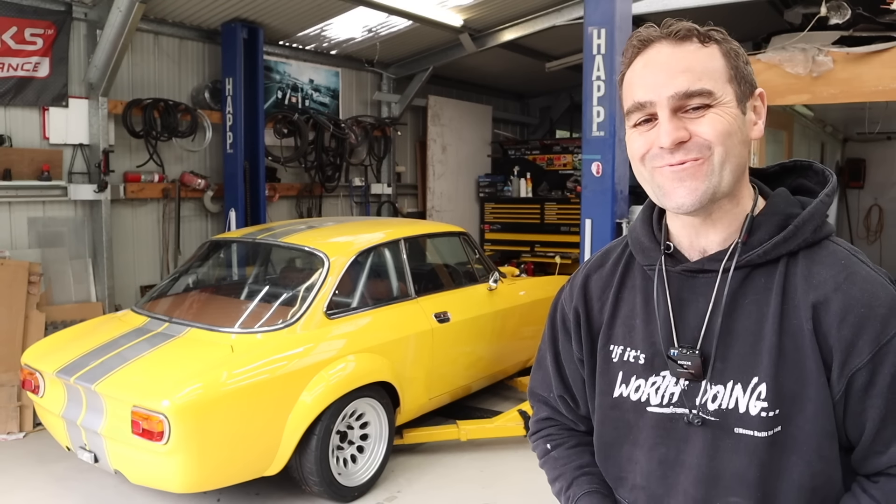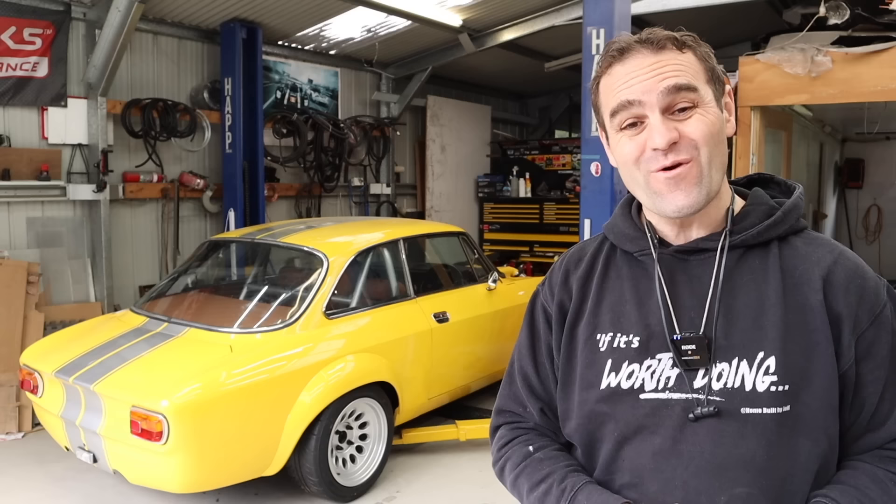Hey guys, welcome back to Home Built. This week we're going to finish off the bottom of the Ferrari, and then I am going to start doing everything I can to get this car started.